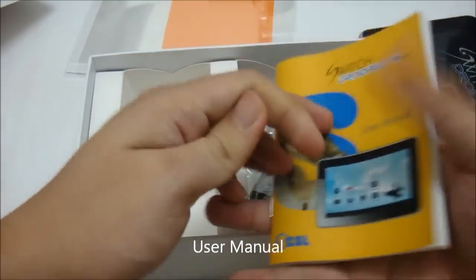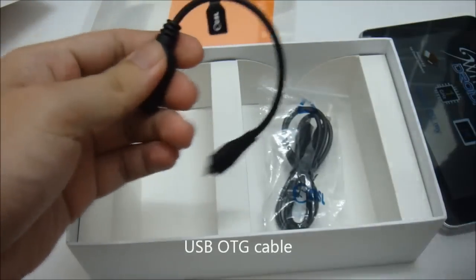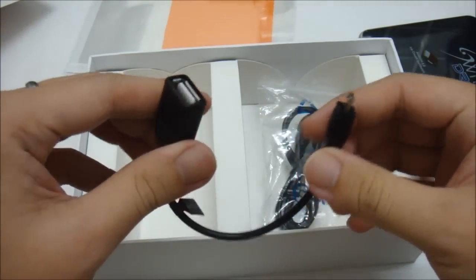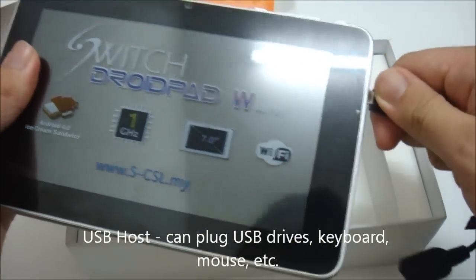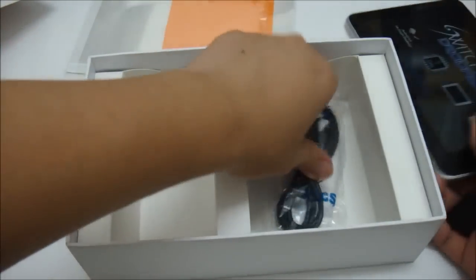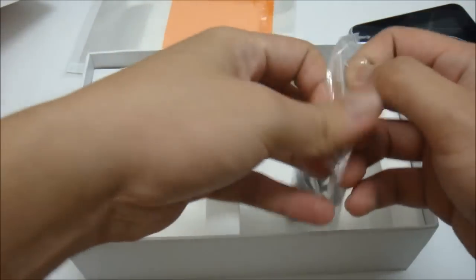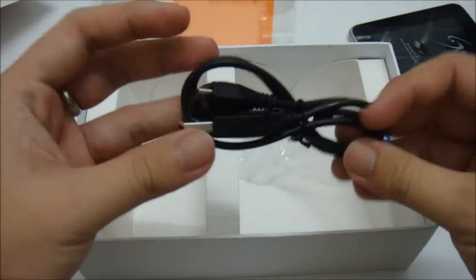Next is the user manual, a micro USB On-The-Go cable which enables you to plug in external storage to the tablet, and last but not least the USB cable.